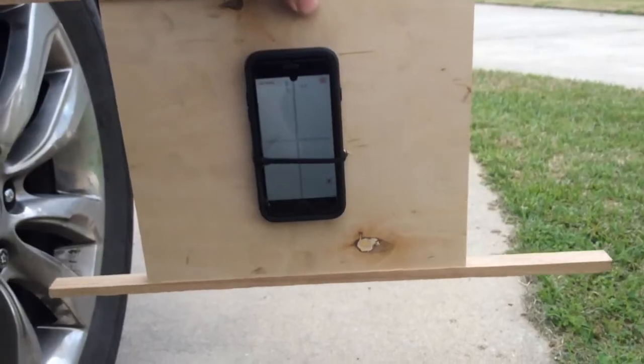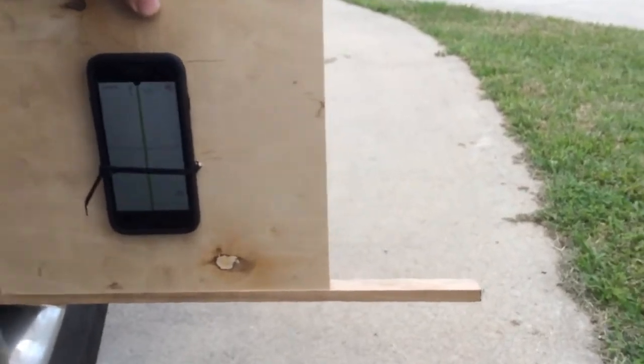Next, you need to figure out if the floor you're going to park the car on to measure is level or not. In my case, I used a four-foot level and circled the areas where my tires are going to be — one circle over here, another circle right here. I found out that my garage floor is one degree off, so make sure you know which way it's off. In my case, this side was one degree higher than the other.